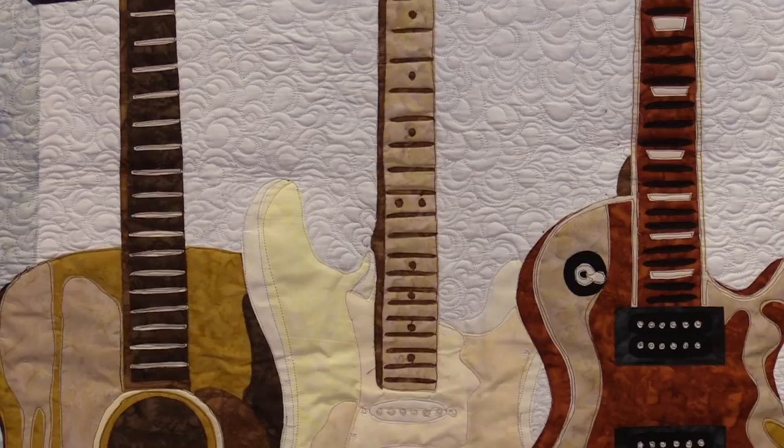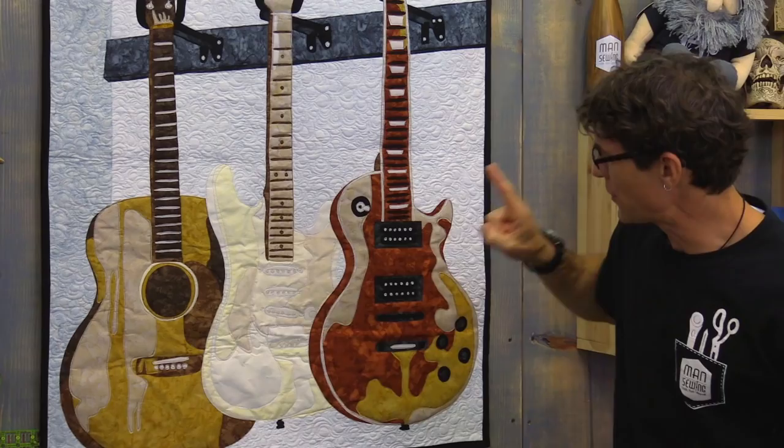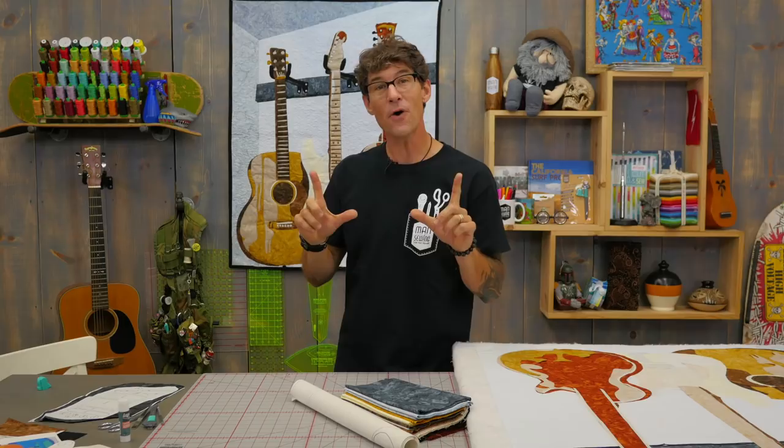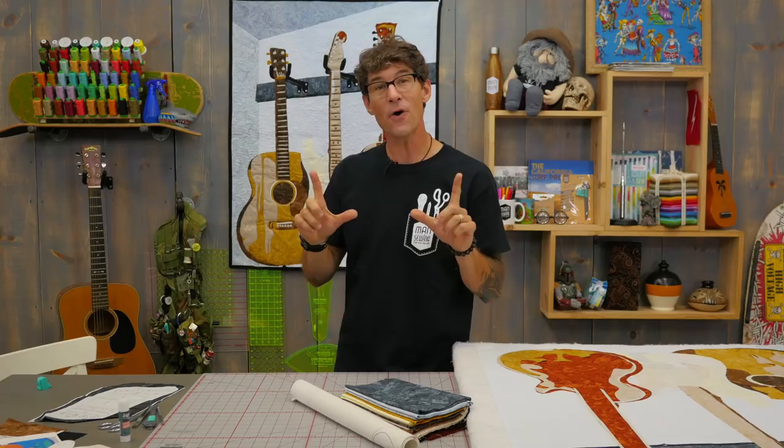My quilting journey began as an applique artist. Early on I learned how to manipulate photos in my computer to create really cool applique patterns. Check out the quilt behind me — what you're seeing is actually three very famous guitars, two of which were hanging in my studio when I took the picture. The Fender Stratocaster was borrowed. We've got a Martin Acoustic, a Les Paul, and a Fender — three of my very favorite guitars.